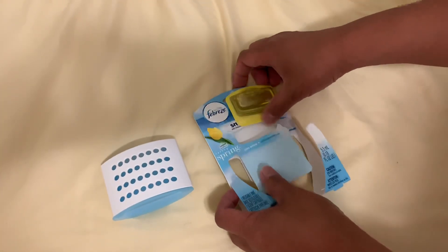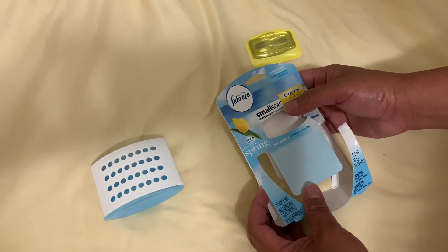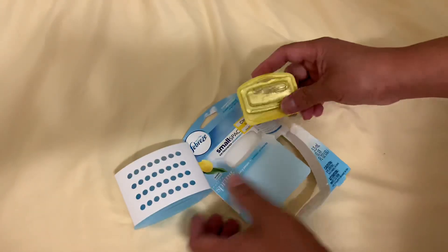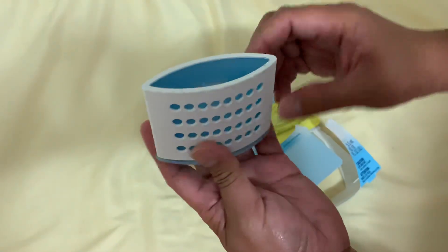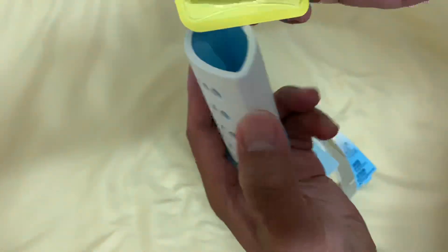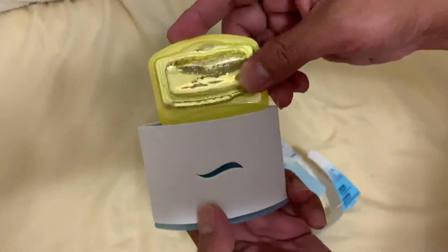We got this Febreze small space air freshener. Now, how to install it — I took it from here, so what you're gonna do is, right, this one, you just...